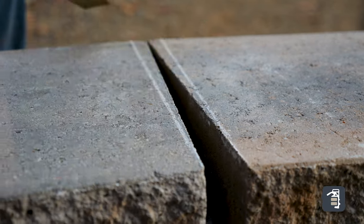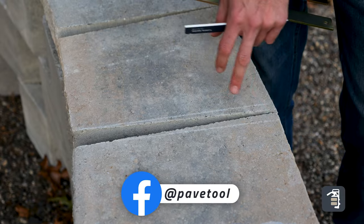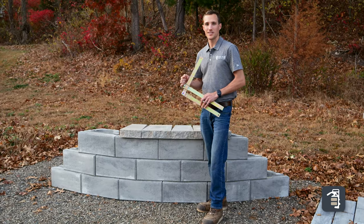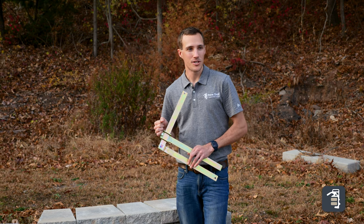And then what we would do is just take our pencil and mark our cap. Now we have two equal lines on both sides that we can then use our saw, cut the lines, and then this stone will slide into place nice and tight. The parallel marking gauge is a brand new tool. You can buy it at pavedtool.com and it'll be shipping early 2025.